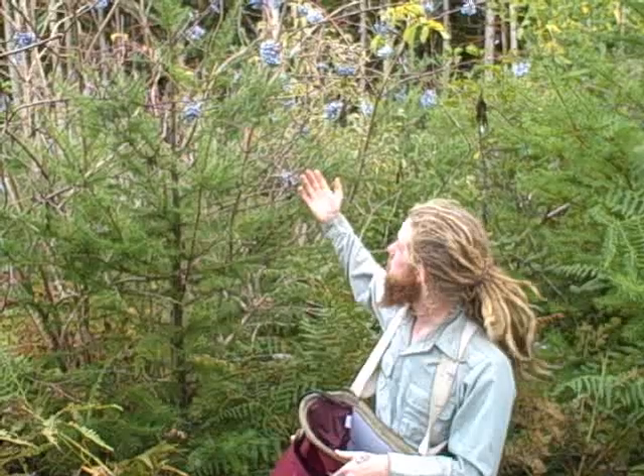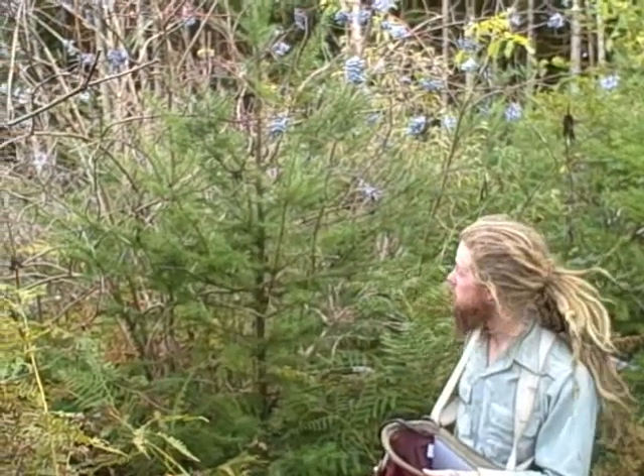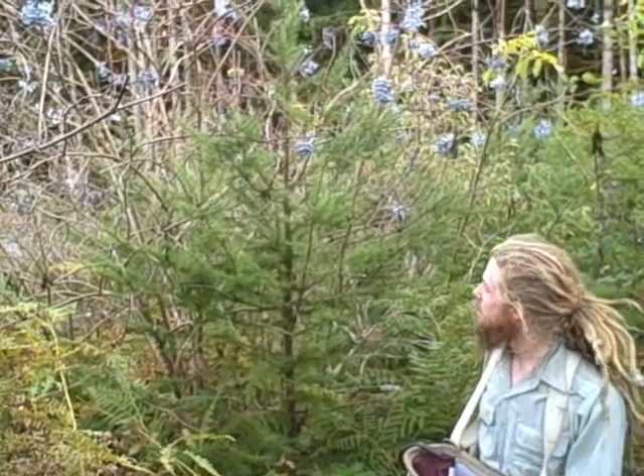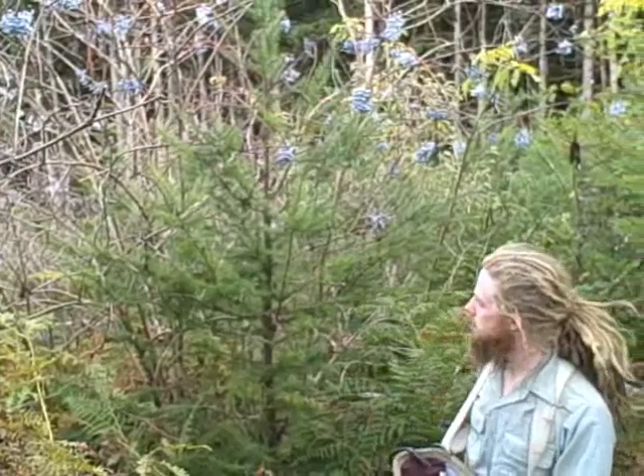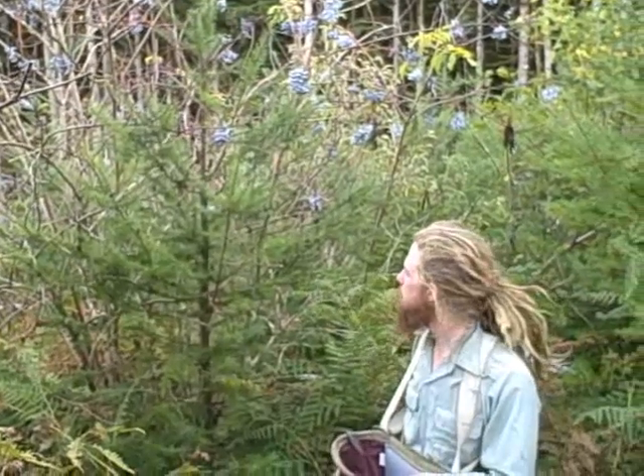As you can see behind me, the trees are moving into fall. The leaves have mostly fallen down off the plants, and the berries are fully ripe and ready to be harvested. They're growing all down through the second growth hillsides up in the mountains.